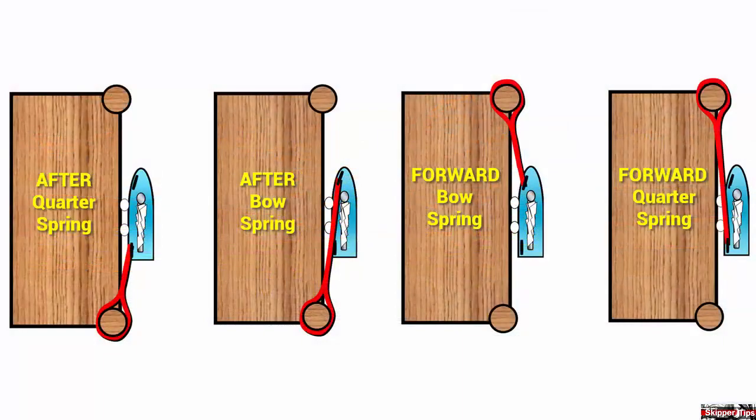Spring line names tell your crew how to rig the spring line and how to lead it from the boat to the pier.